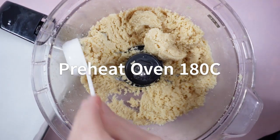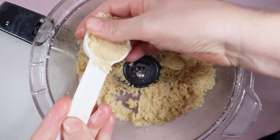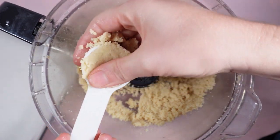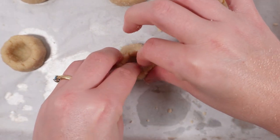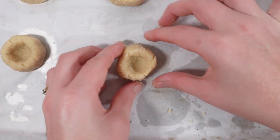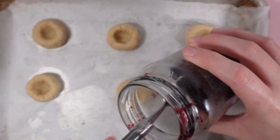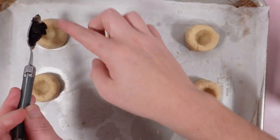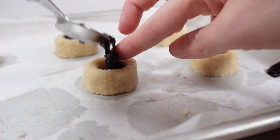Preheat your oven to 180 degrees Celsius. Scoop a tablespoon, or 17 grams, of the dough into balls. Press with your thumb to give a deep crevice for the jam. The sides do want to crack, so after making the crevice press down with your palm to make the top more flat. Now add your cooled blueberry jam to each center of the cookie.